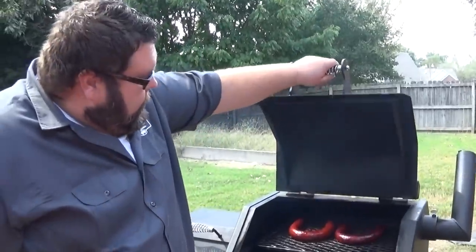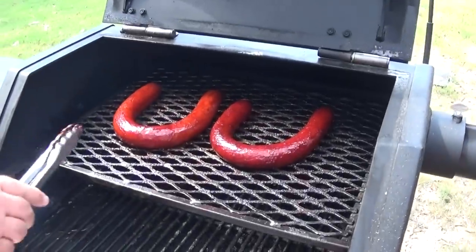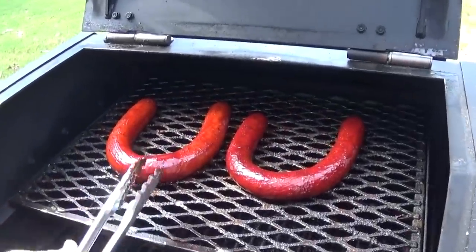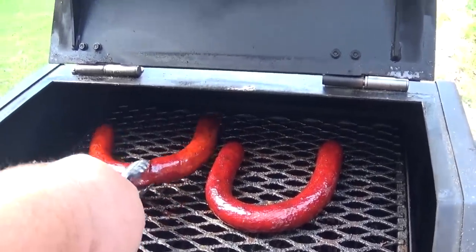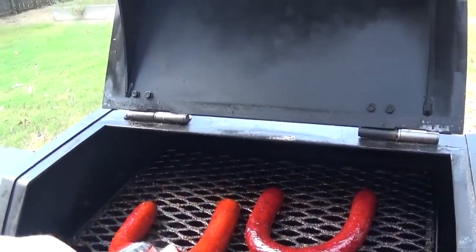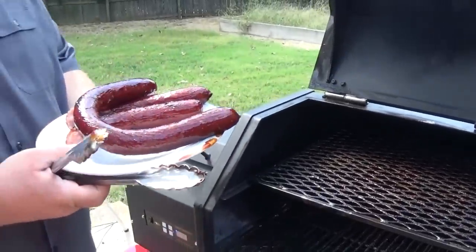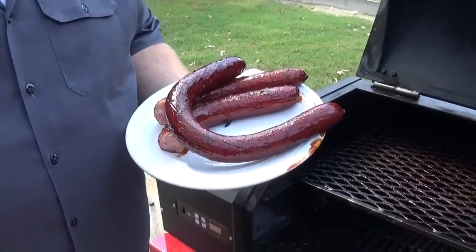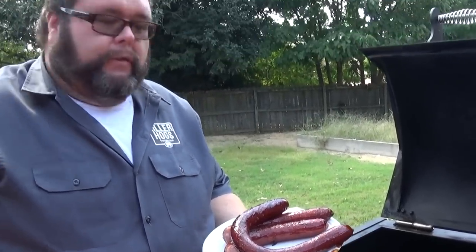Okay, let's check our sausages out here — I know they are done. They've been on for just about an hour and I can see I'm starting to get a little split there. The glaze is set nice on them, that's all I want to do to these. Alright, we're gonna take these sausages inside and show you how we're gonna plate this sausage and cheese plate up for some football food.